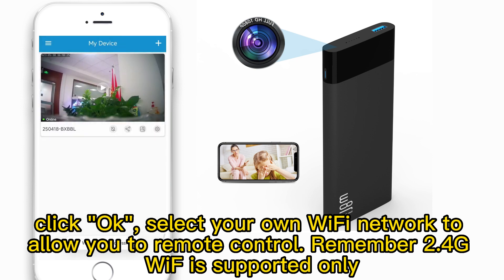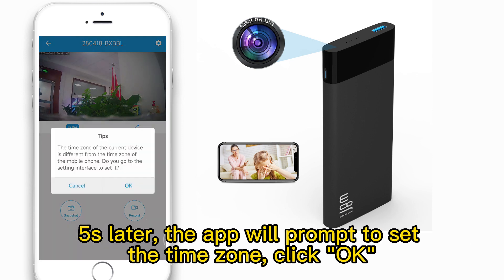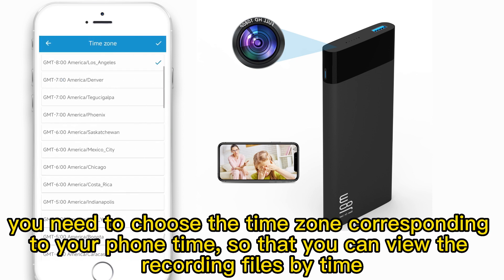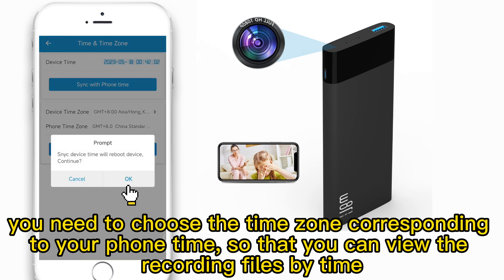Remember, 2.4G Wi-Fi is supported only. 5 seconds later, the app will prompt you to set the time zone. Click OK. You need to choose the time zone corresponding to your phone time, so that you can view the recording files by time.